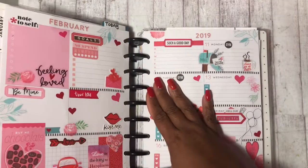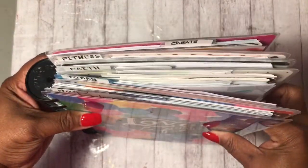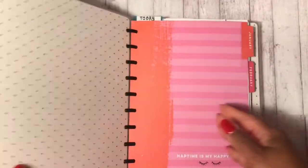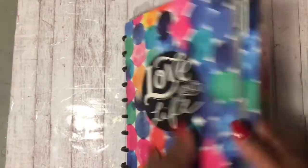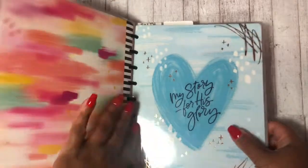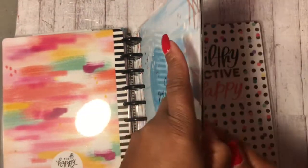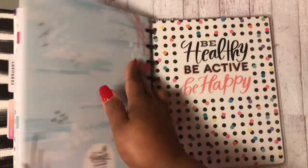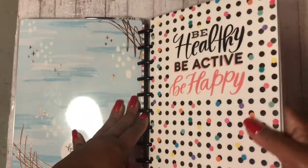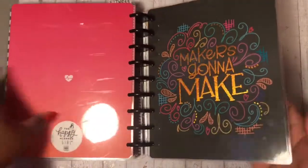Let me show you what planner I'm using. I'm actually using five planners in one. I have the regular Happy Planner, I have the Happy Mom Planner, I have the Faith Warrior Planner, I have the Wellness Health Hero, and the Little Miss Maker.